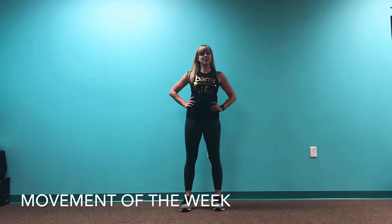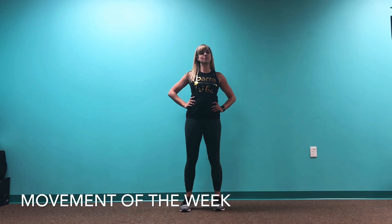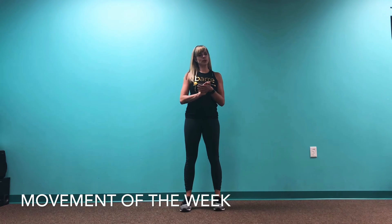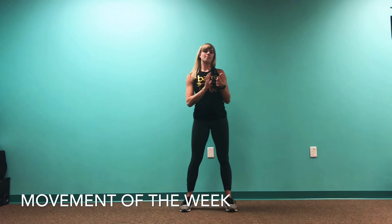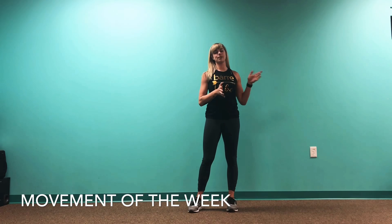Hey everyone, it's Steph. I'm here at the studio and I'm excited to deliver your very first Movement Monday. Each week we're going to focus on a movement pattern that you're going to see show up in every class for that week.